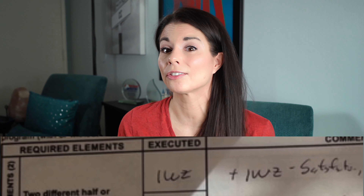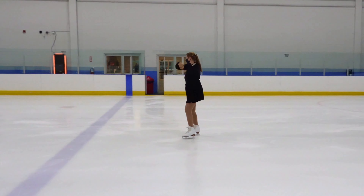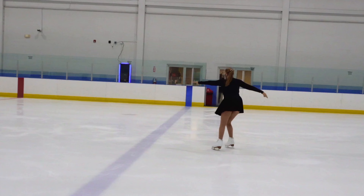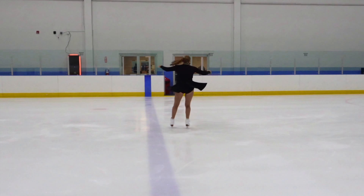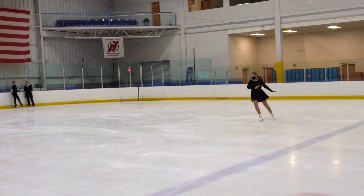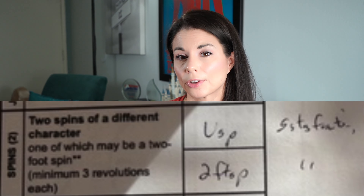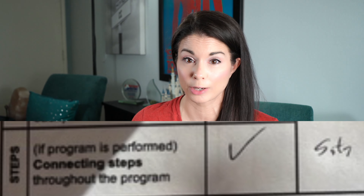The judge didn't provide us with a lot of comments. They counted her waltz jump as the first jump element and marked it satisfactory. They counted her toe loop as her second jump and marked it satisfactory. Monica did have an additional jump — a single Salchow — that was an extra added element because this is also her competition and show program. She was not penalized for adding the additional jump element. For her spins, the judge noted that Monica had the two required: one was a one-foot spin and the other was a two-foot spin. Both were satisfactory, and the judge checked off her connecting steps as satisfactory too.